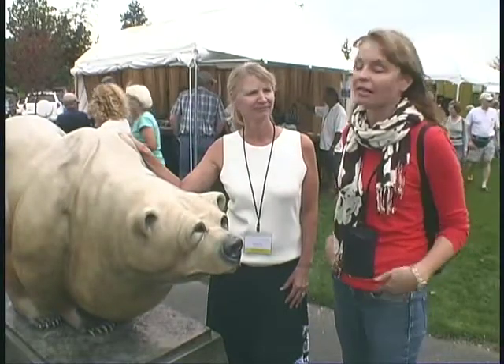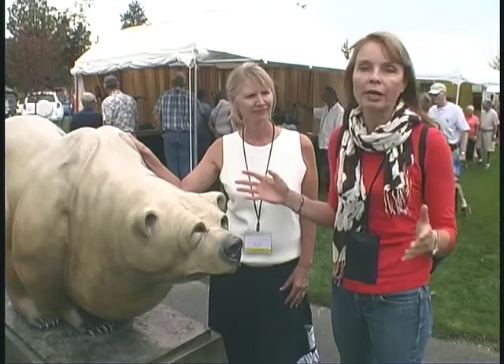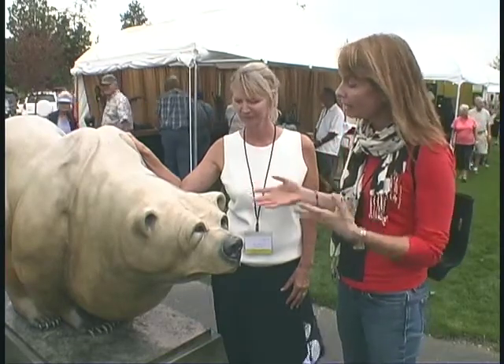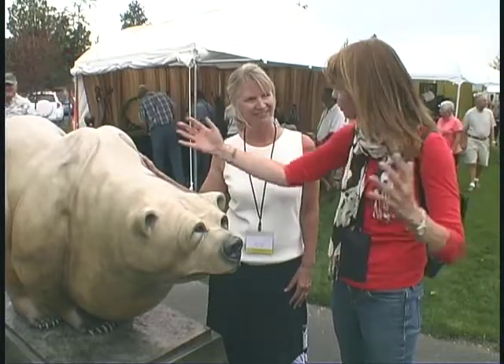I'm standing here with Kim Chavez, and as you can see, this is just an absolutely phenomenal sculpture. We're here at Art in the High Desert. Kim, can you tell me what it's like to create something that's so beautiful but also so large?